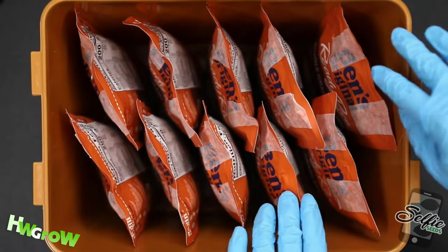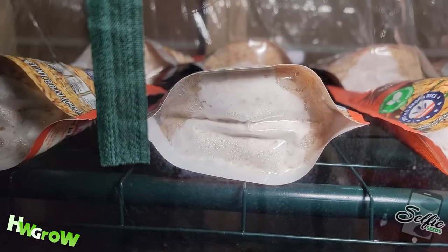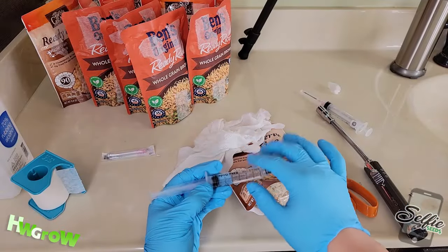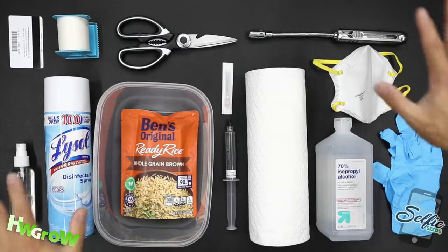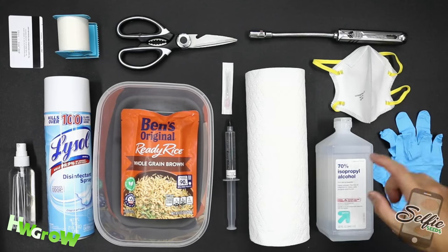This method works on practically any mushroom. It's been verified by a ton of people that I taught in different settings using different brands of rice. The main thing you need is spores in the form of liquid cultures, and they usually come in syringes. This is everything you need — I know it looks overwhelming, but the majority of this stuff is to keep things sterile.